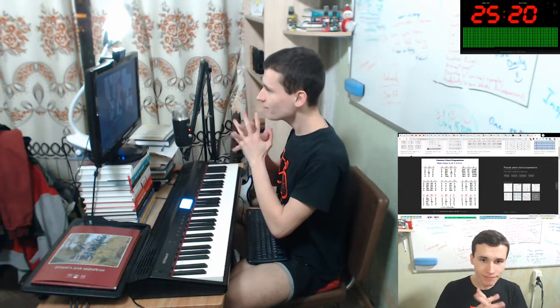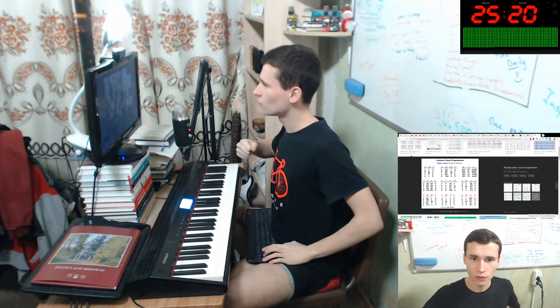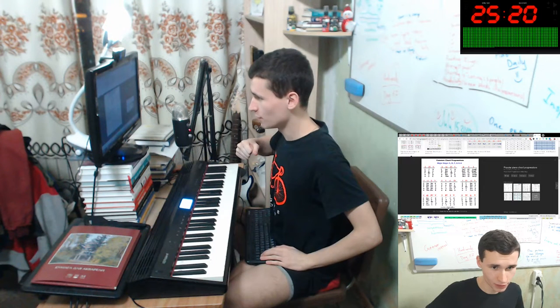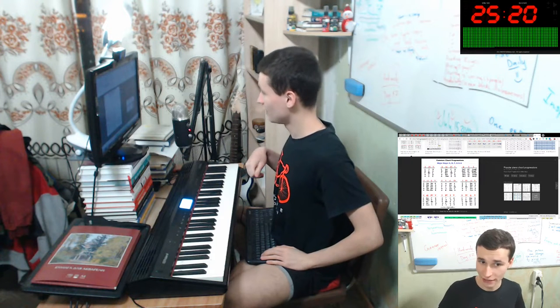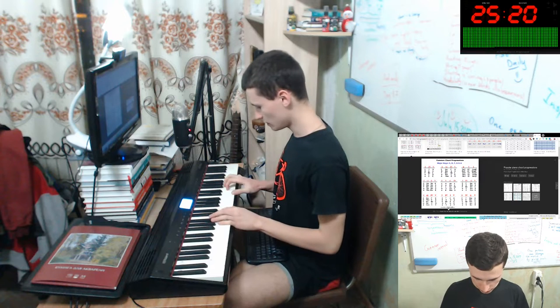Hey there again! Let's start our practicing all the chords. We will practice major keys C, D, F, G and A like this. First will be C, F, G. Let's start it.